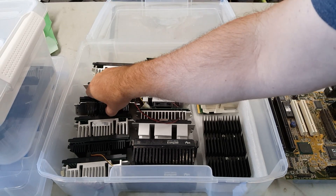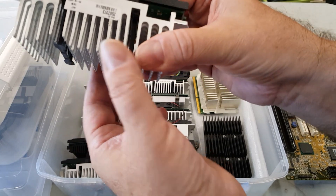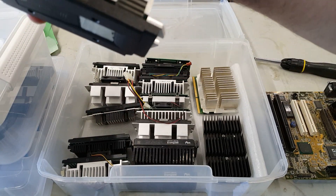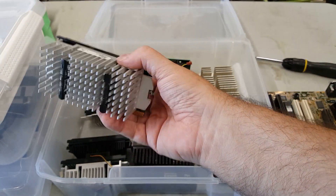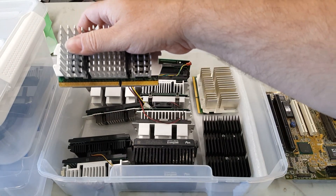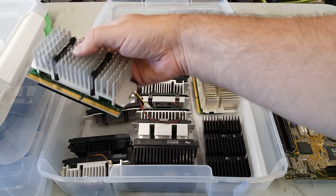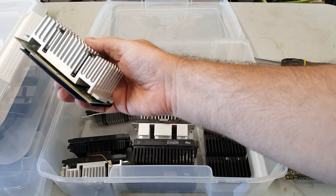We've got, for instance, this bad boy out of a Gateway — and this is a P3-650. Most of the Gateways came with power supplies that drew air up and over the heat sink and then out the back. And again, it's not too bad.